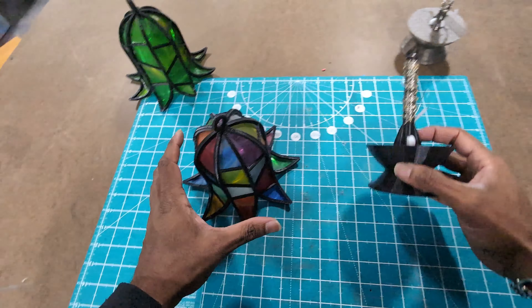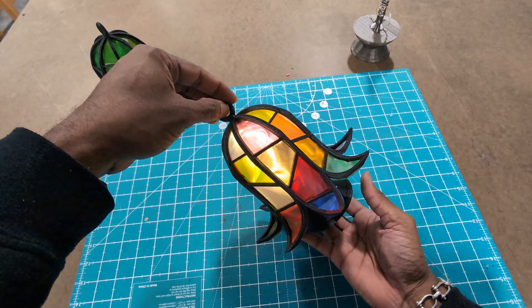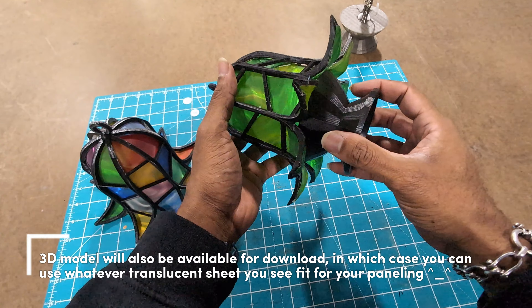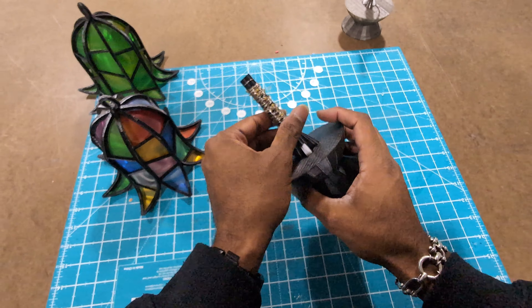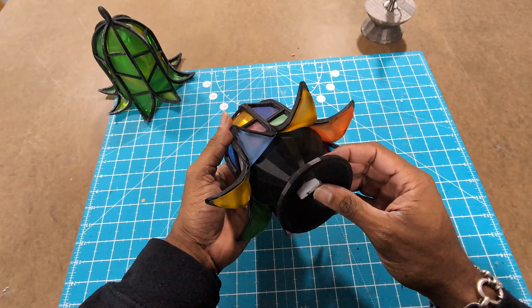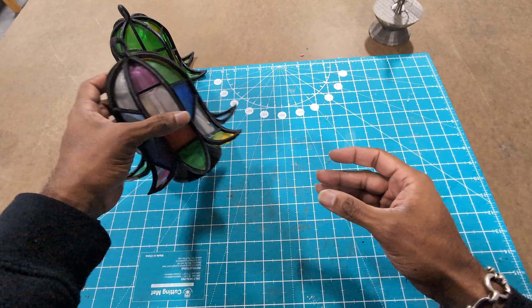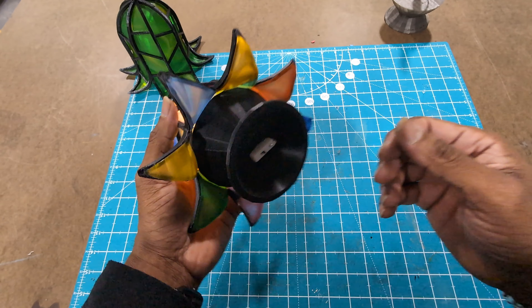All that's left to do now is grab our base, let the magnet do its job, and here we go — a lovely stained glass lantern. You can make this whatever color you'd like; the DIY kit comes with a bunch of random colors unless otherwise specified. I hope this was useful — if you have any questions or concerns, leave them in the comments. Let me know what you'd like to see me make next. This has been Cass from Giveaway Studios — catch you on the next one!